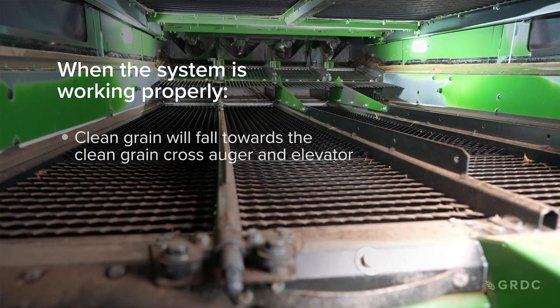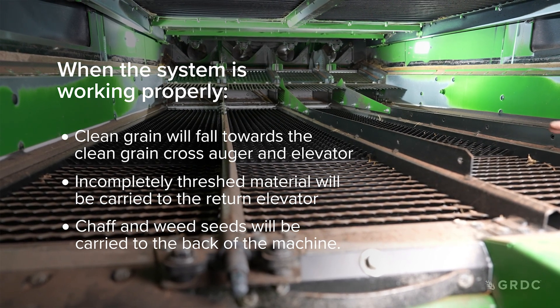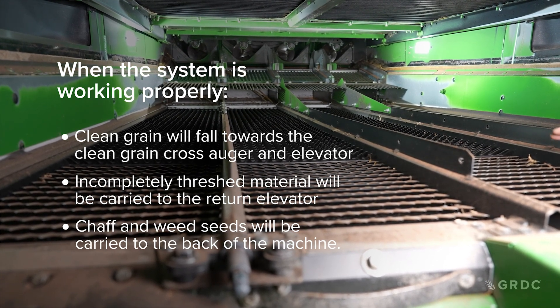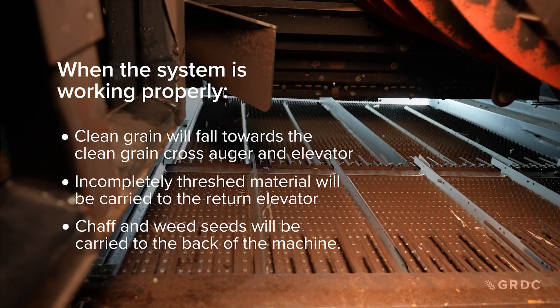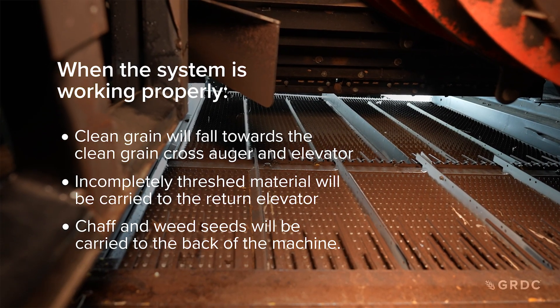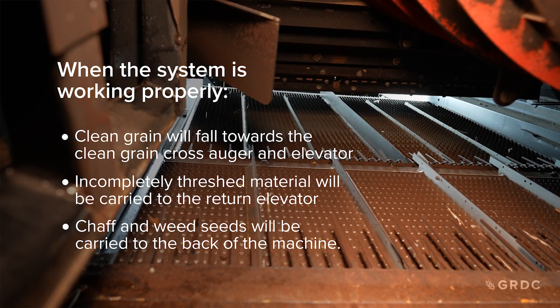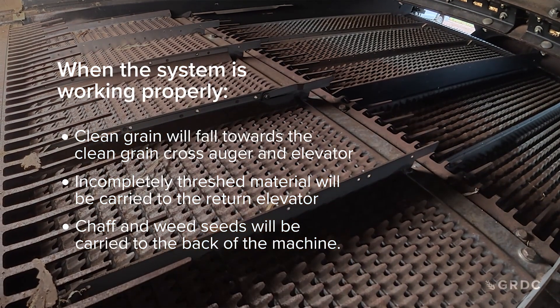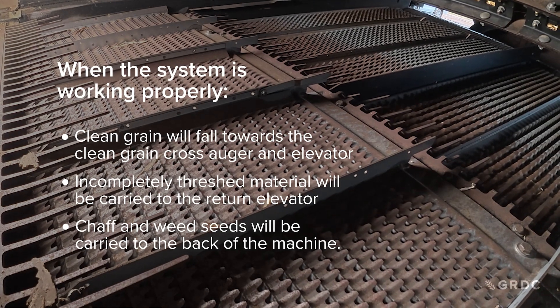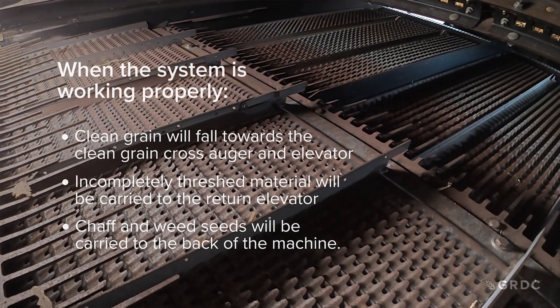When our system is working properly, clean grain will fall towards the clean grain cross auger, then the elevator, and be delivered to the grain tank. Incompletely threshed material and lighter material may be carried to the return elevator and be repeated. Chaff and weed seed will be carried to the back of the machine and ejected as MOG — materials other than grain.